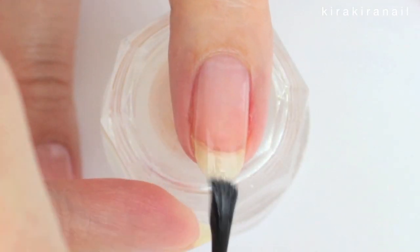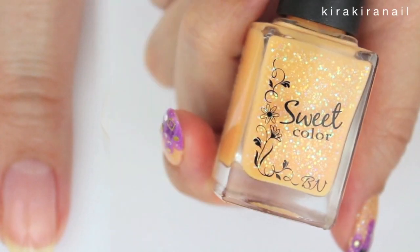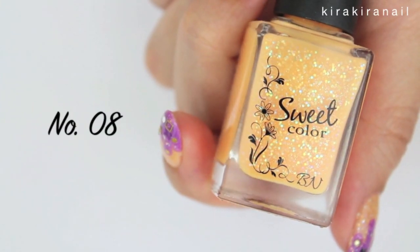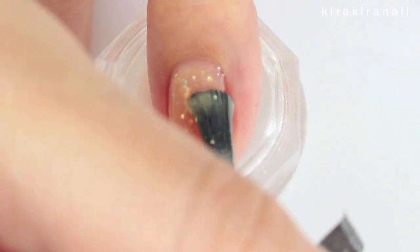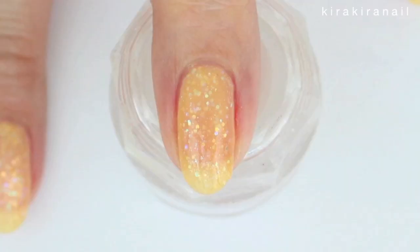Let's start by applying a base coat on each nail and add a light orange base. If you have a glittery orange nail polish, that's great, but if you don't, don't worry — a normal orange nail polish will work as well.